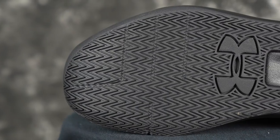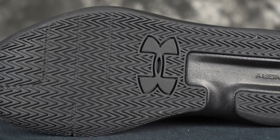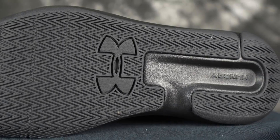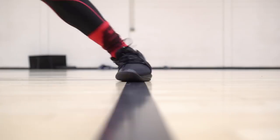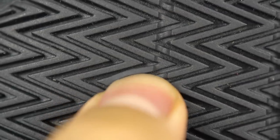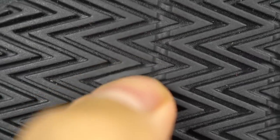Let's get started right off with the traction. The Torch Low has herringbone — tried and true. Herringbone is amazing on a clean court, very nice. The grooves are actually kind of close together and it picks up a little bit of dust pretty fast. You just do a light wipe and it's good to go. But once dust gets stuck on it, you're going to be sliding just a little bit. If you don't mind wiping, it's actually pretty good. The rubber is on the softer side but the grooves are pretty thick, so it should last a good amount of time — not the best choice though.